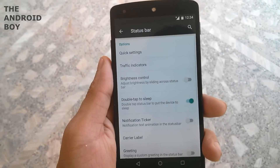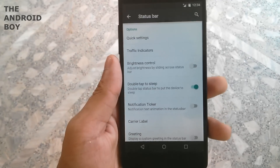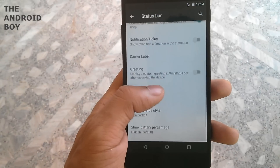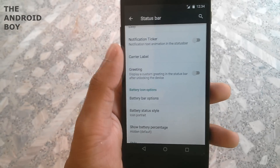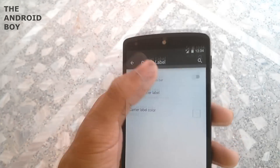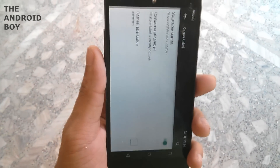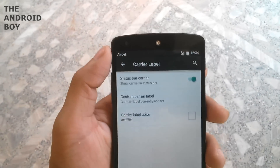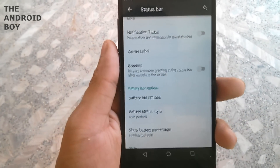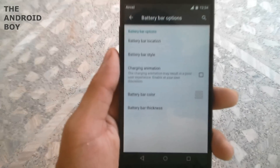In the status bar you can set quick pulldown and smart pulldown, traffic indicator, brightness control, and double tap to sleep — meaning when you double tap on your status bar the phone will go to sleep. Then you have the carrier label option, and you can see that the carrier appears at the top of the status bar. This ROM is pretty customizable and I like it for that.